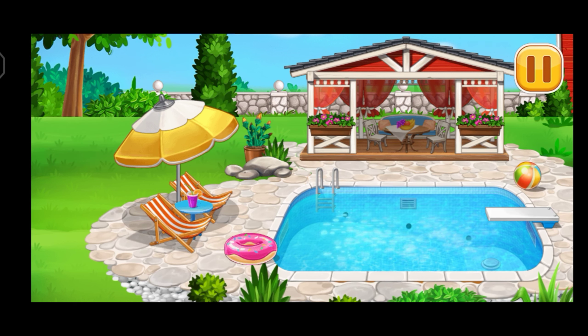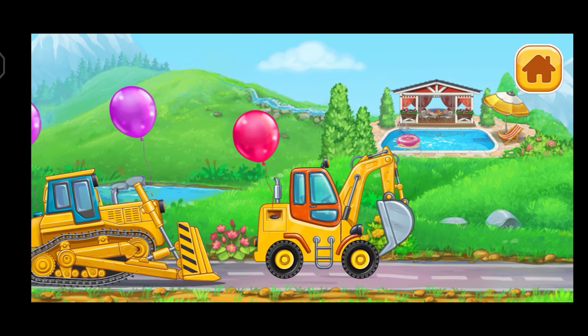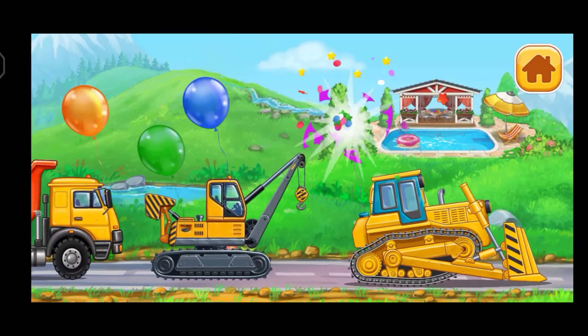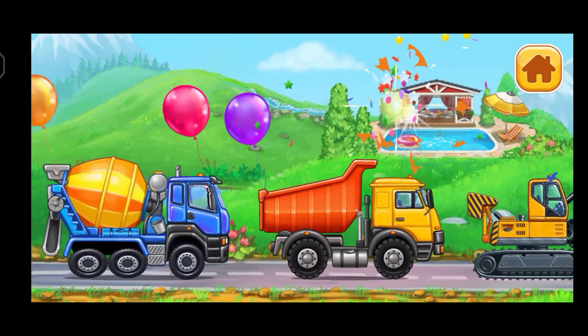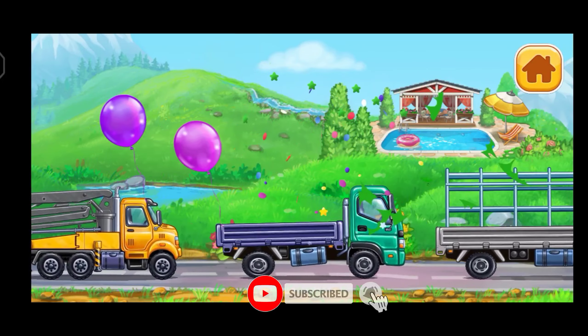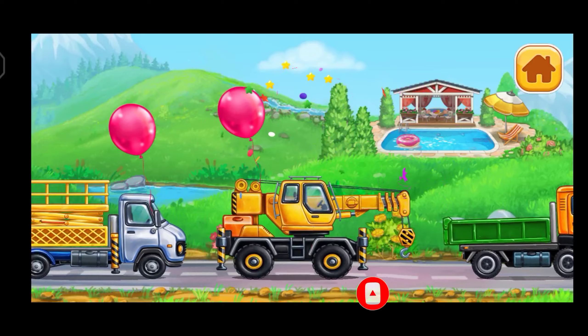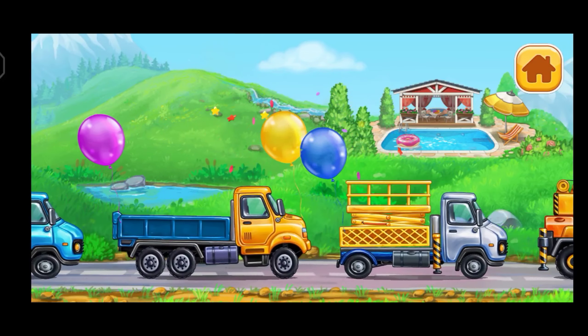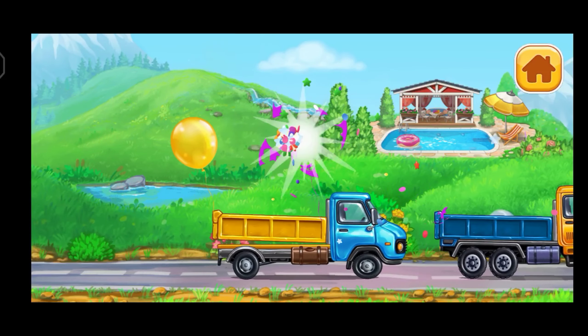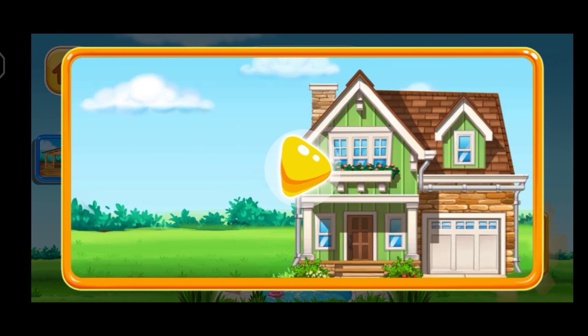The construction is complete. What a great pool you built! The old house came to ruins. Let's build it!